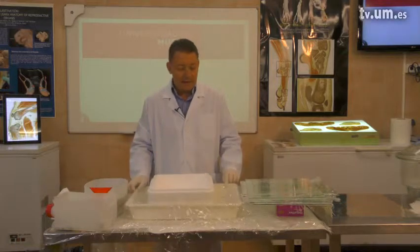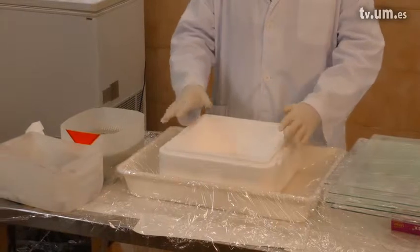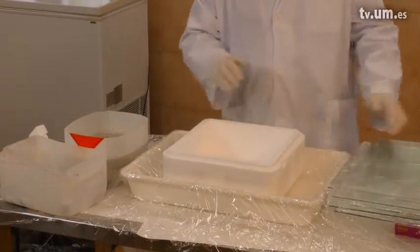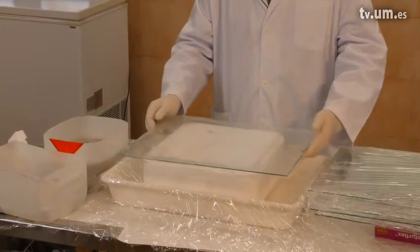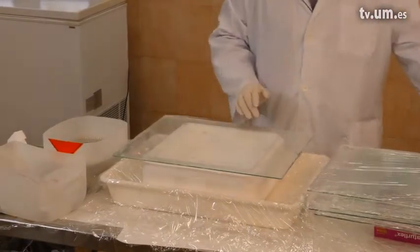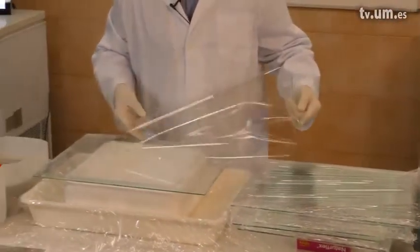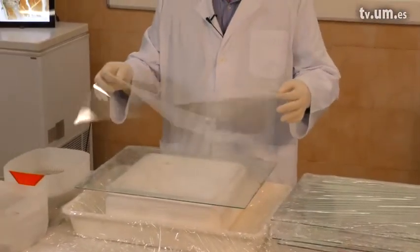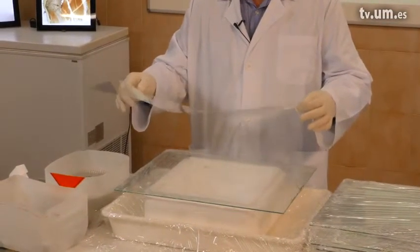Then we need a tray where we will place styrofoam. On the styrofoam we will have a glass plate. Another thing we need for building up a sandwich are the foils — these are 0.25 mm polystyrene foils.